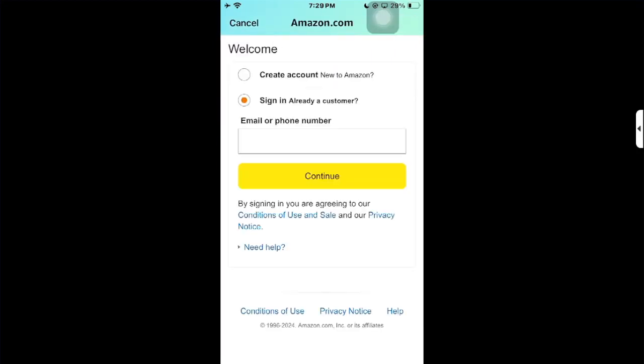After that, click on Buy Now. You'll need to log in, and after logging in you can simply place your order. Your American Express gift card will then be applied on Amazon. That's how you can do it.